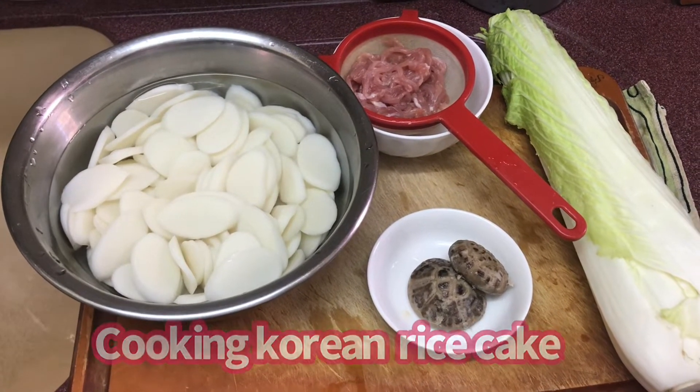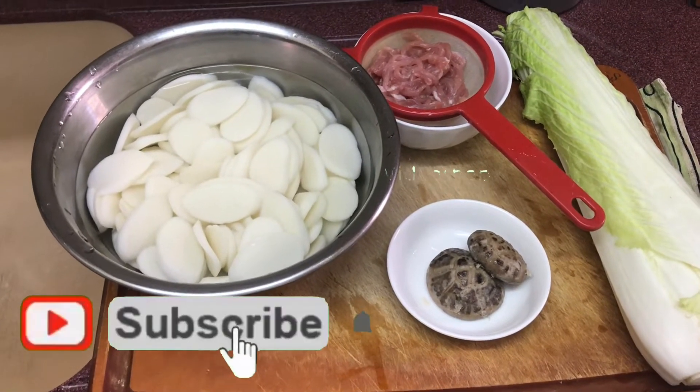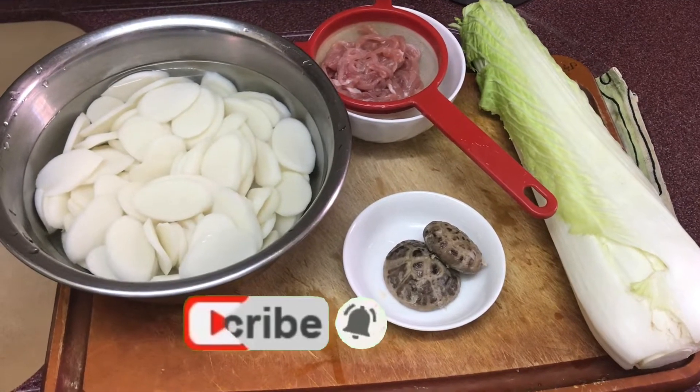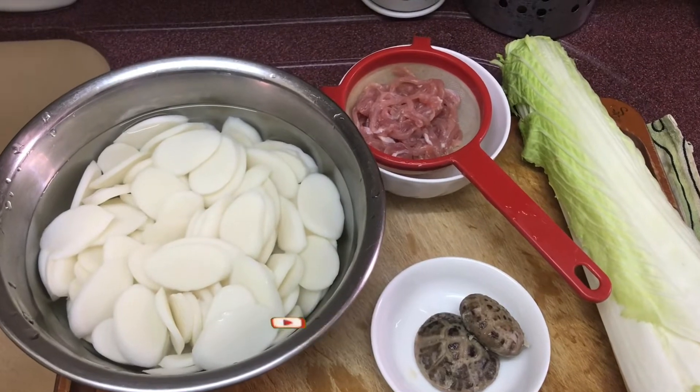Ngayon ay magloto ako ng Korean rice cake with long cabbage, shiitake mushroom, at konting pork.